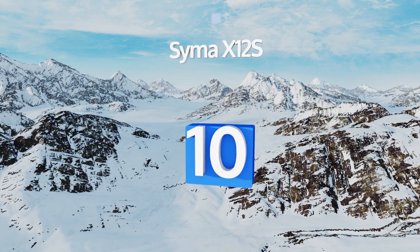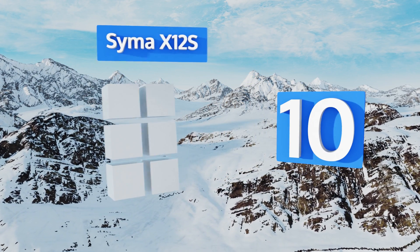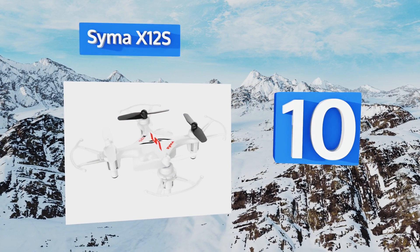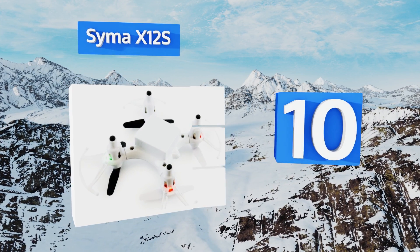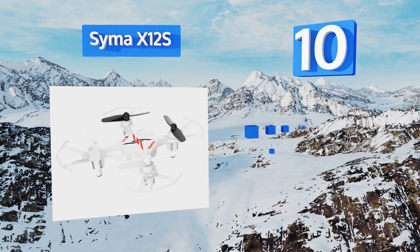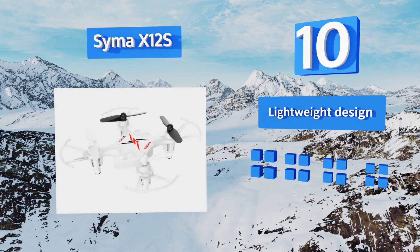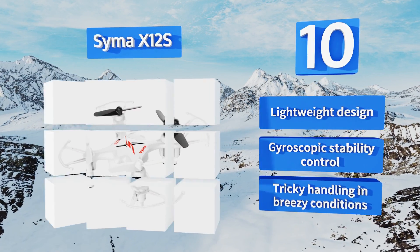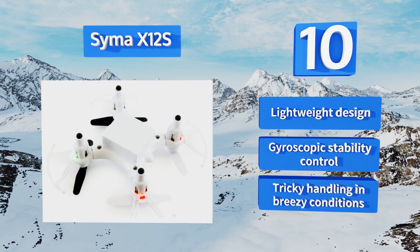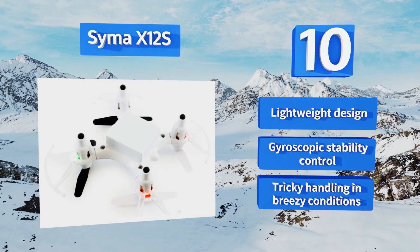Starting off our list at number 10, the Cymer X12S is a nimble little quad that zips around, swerving, diving, and performing impressive flips for up to 10 minutes per charge. A powerful transmitter makes controlling it easy, and a rugged construction means it recovers well from the occasional collision. It's a lightweight design with gyroscopic stability control, however it is tricky to handle in breezy conditions.